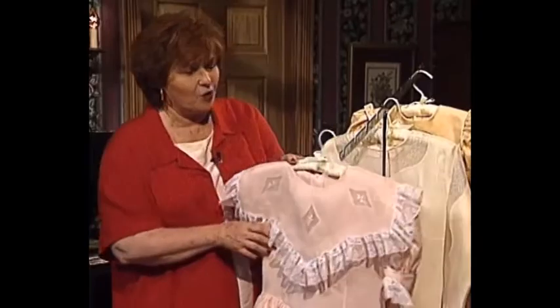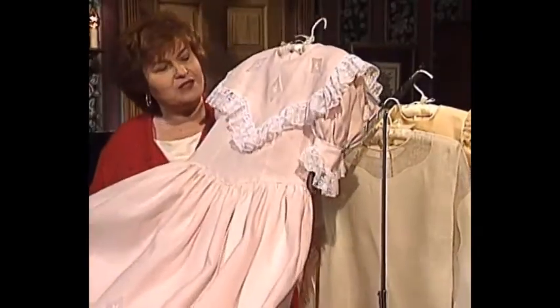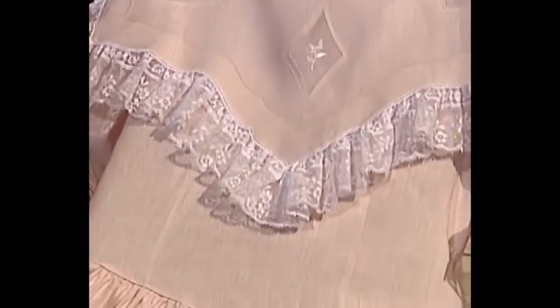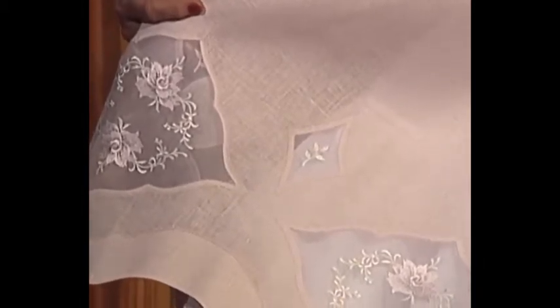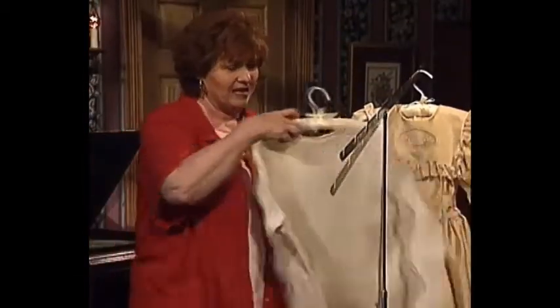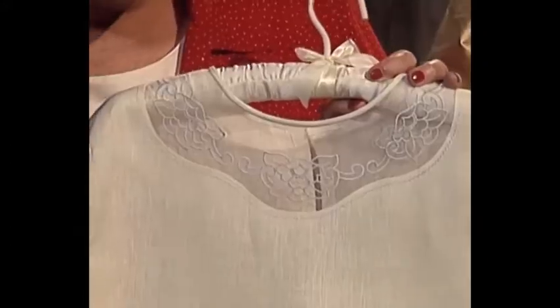A beautiful older girl's dress — let me bring this around so you can see the pretty skirt. We have Organdy Madeira Windowpanes on the collar, and then look at the skirt. This is pink handkerchief linen, and there is pink and green embroidery inside each windowpane, with a double Madeira skirt on the bottom. I really love the Organdy Madeira Windowpanes with the machine embroidery. And I have a lovely ladies' blouse with the Organdy Madeira Windowpanes right around the neckline.